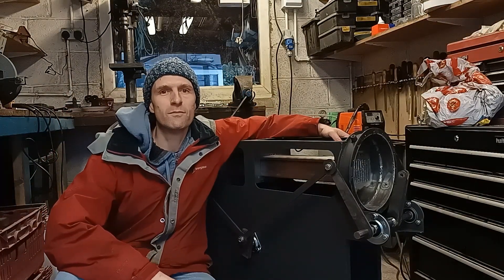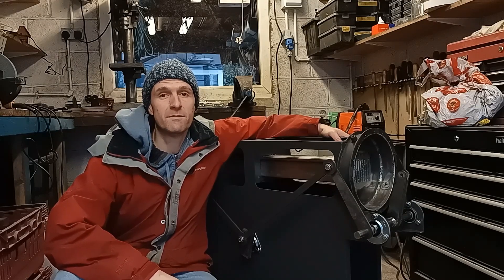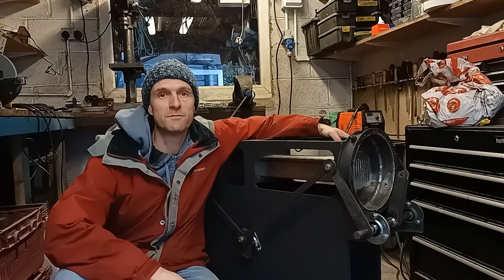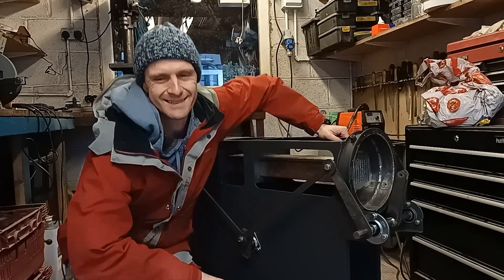So there you go, not much more to do now — but will it work? That's a big question. Hopefully next time I'll be in a position to put some fire in it and give it a go, and we can find out what's going to happen. Until next time, bye!